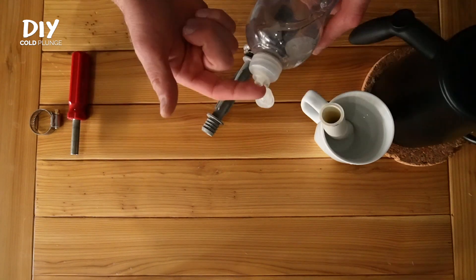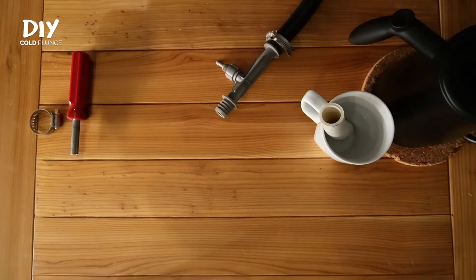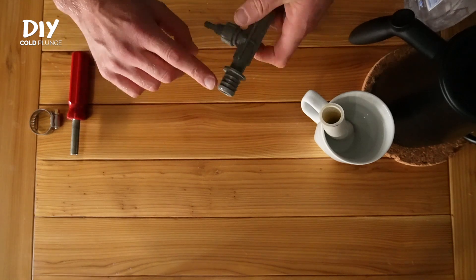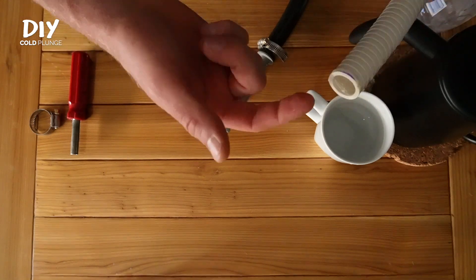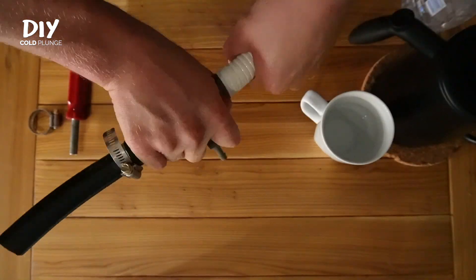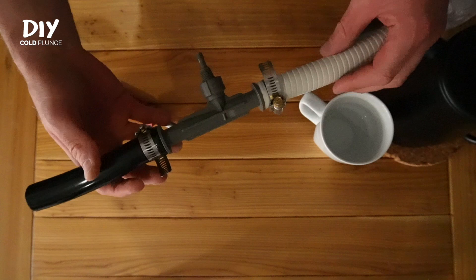Now for the other side, I'll work with the flexible spa hose. This is the hose that I prefer and recommend in all of my builds. You can treat it exactly like PVC. The only catch is that it's a little more difficult to get over the barbs on the fitting. So not only am I soaking this in hot water, I'm also using some dish soap to help that tubing slip over the fitting. Other than that, the process is identical. I personally have not needed to use hose clamps if I use this spa hose, but you can as an extra precautionary measure.